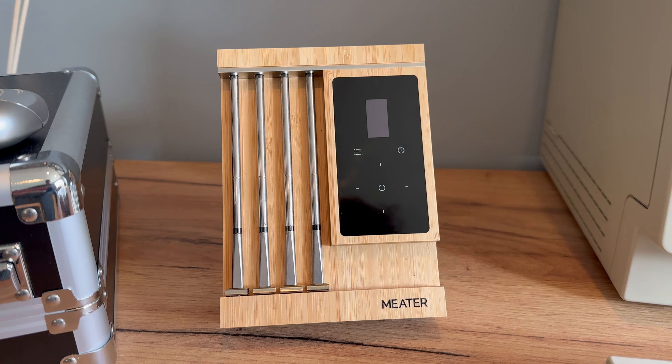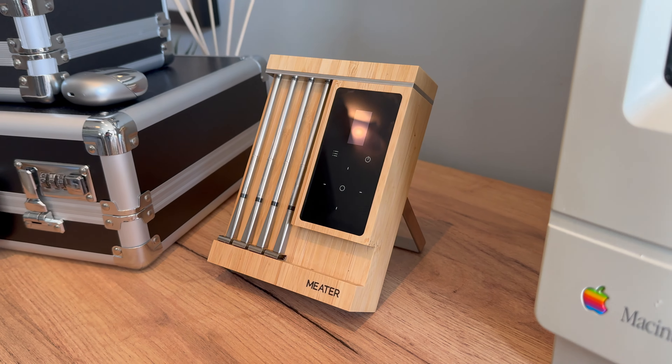This video is a little different from the typical headphones or phone reviews I'd usually do. But if you like this sort of thing, drop a like and subscribe to the channel — that'd be super helpful. Meater's smart meat thermometer hooks up to your smartphone via Bluetooth, so you can keep an eye on how your food's coming along without having to stand over it.